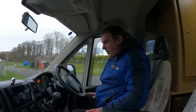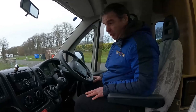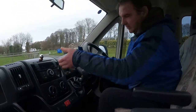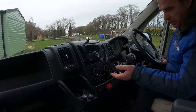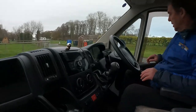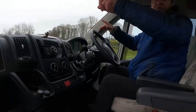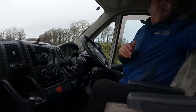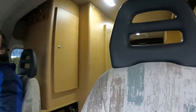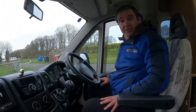Peugeot cab - pretty much of a muchness. Five-speed, CD radio, blown air heating. We've got no air con, no problems, we'll just leave the windows open. Electric mirrors, electric windows. We've got no cab blinds, but we do have some curtains to go across. A pretty standard Peugeot cab really.